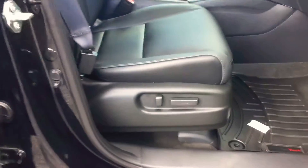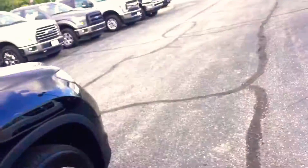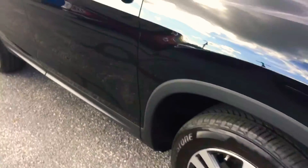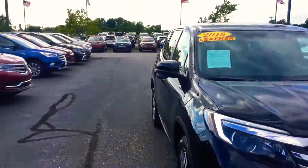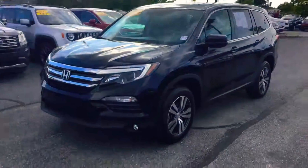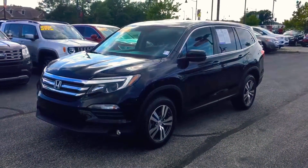Keyless entry and power seats on the passenger side as well. The keyless entry lets you unlock and lock the doors with the button on the outside. If you have any questions about our Honda Pilot, give me a call. Again, my name is Chris Dillon, I'm over at Bill Estes Ford. My number is 317-852-2231.